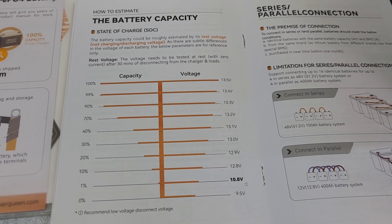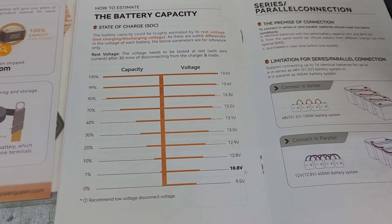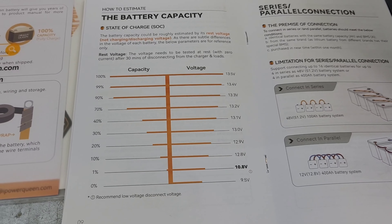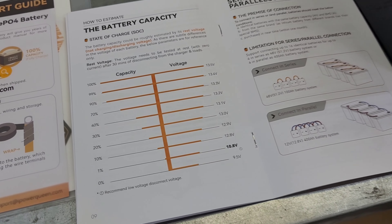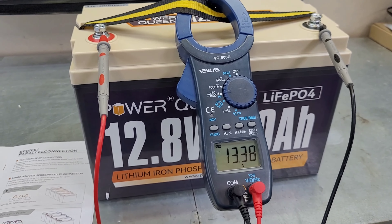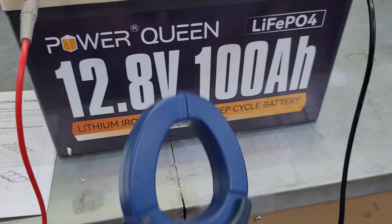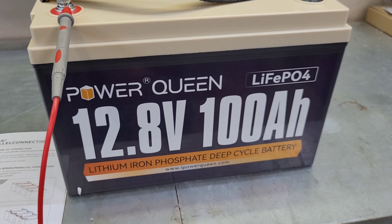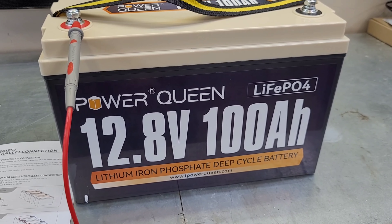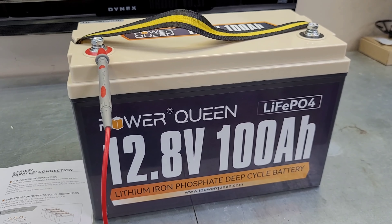Judging by the state-of-charge chart, we should be sitting closer to 13.2 volts, but it's reading 13.3, so overall very impressed with the battery. If you want to see any more tests with this battery in the HVAC world, let me know — I do have another idea but I think I'd need a second battery, so stay tuned. As always, thanks for watching. If you'd hit that subscribe button — I'm getting so close to a thousand subscribers — that would be a great help. Thanks for watching, I'll see you in the next video.